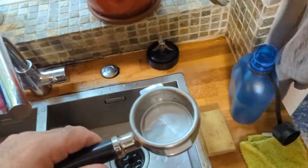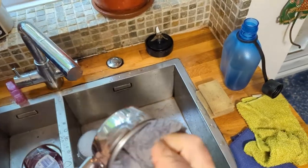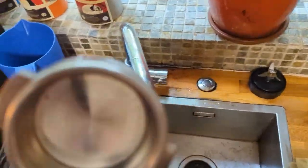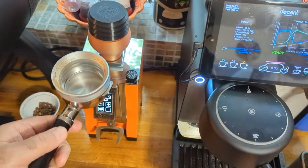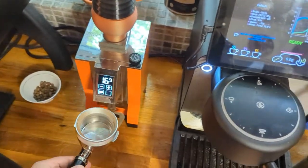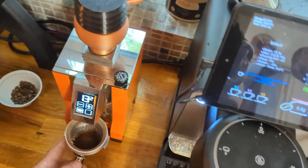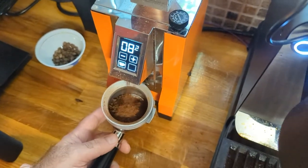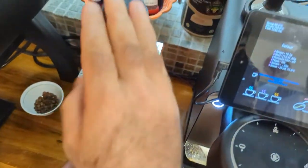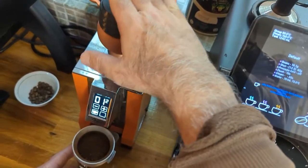I take out the portafilter, grab my cloth and give it a bit of a dry. Then I'm going to use my little magnetic ring device on top and give it a couple of presses.